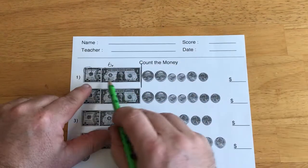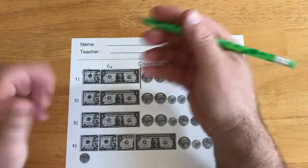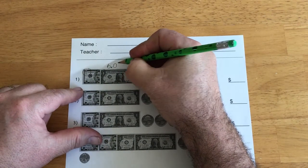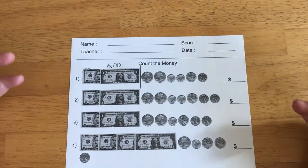And then I have no cents right here. I don't have any cents at all. So, I'm going to put a zero, zero. So, this is $6 even. No change yet.